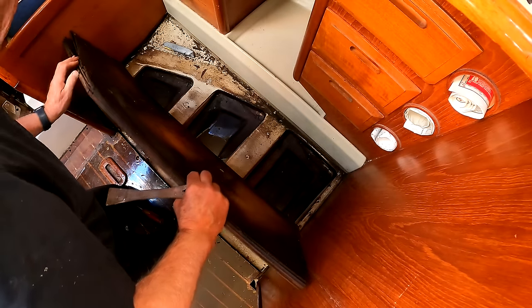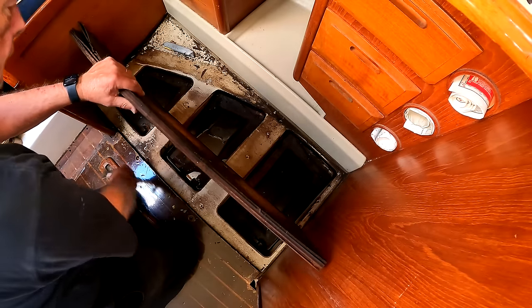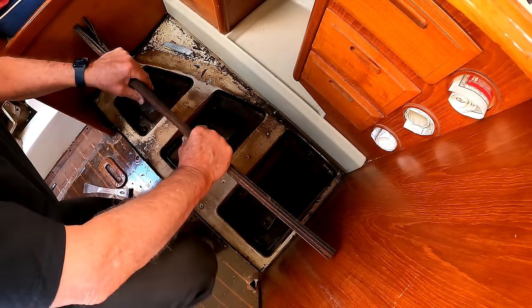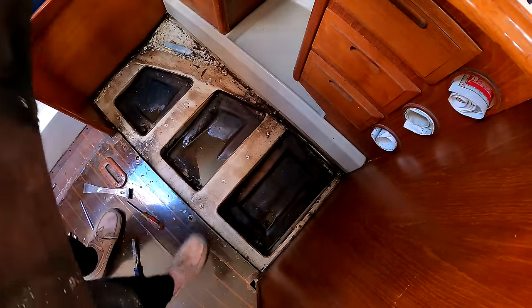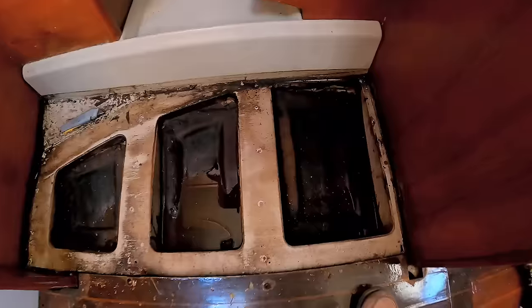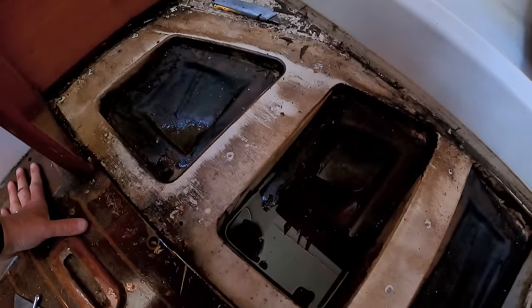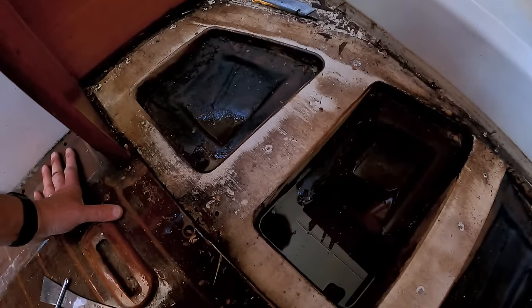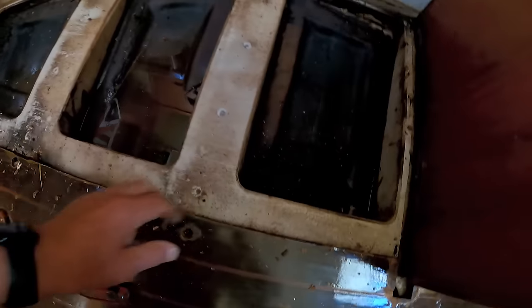I would say that's delaminated. And this is the structure of the Ericsson grid — the fiberglass grid that holds the furniture and is tabbed to the hull. And they catch water. I don't know how long this water's been there, but that's clearly what ruins the bottom of a sole.